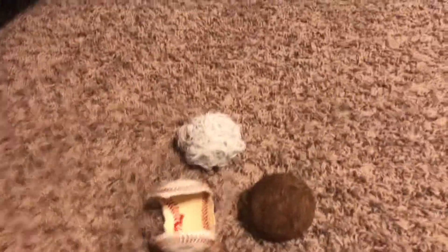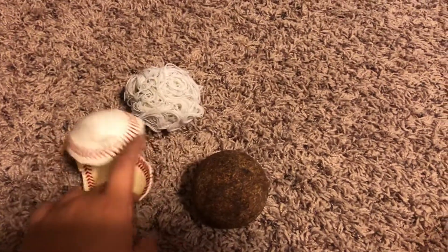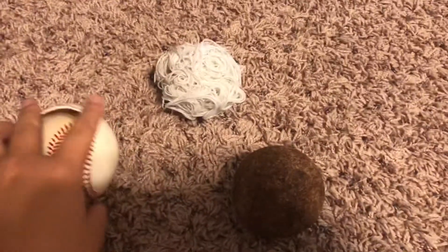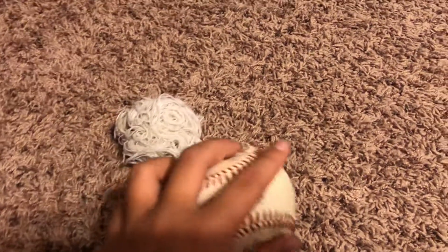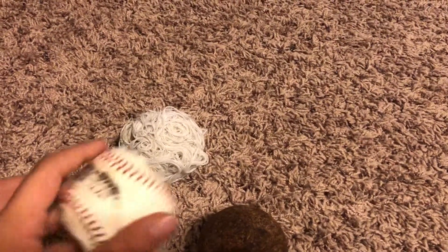Hey guys, it's Cards with Matamaster, and today I just cut open a baseball to see what was in it. It's actually pretty interesting. The reason why I cut it open was because it was already half opened, so I just cut open the rest, and it was pretty cool what I found.